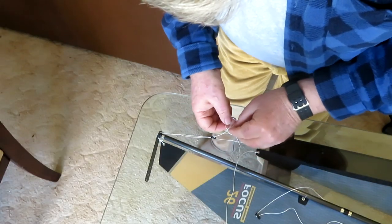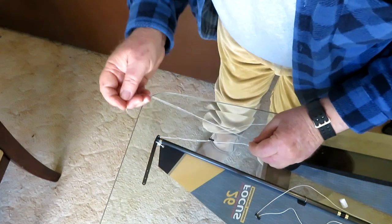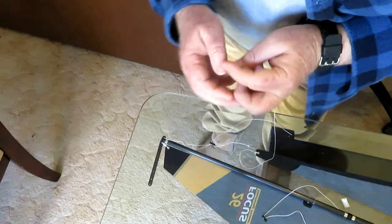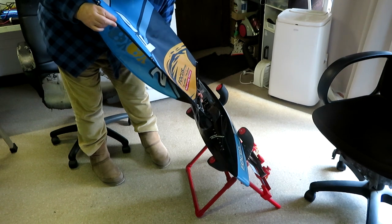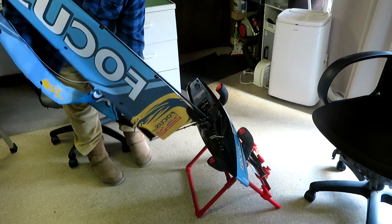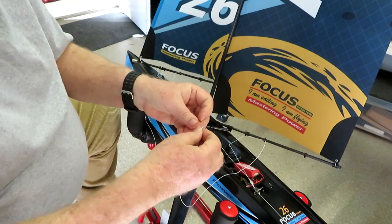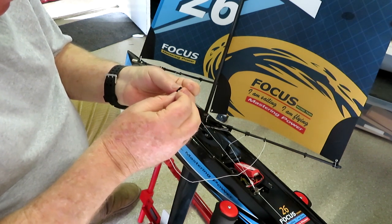The next step is to attach the forestay and jib, noting I've already attached my wire forestay. I will skip most of the rest of the rigging as it should be straightforward. Once completed, just insert the mast into its step and rig the sheets and backstay. A tip when rigging the sheets: the loop used to connect to the fishing snap should be no more than 10 to 15 millimeters in diameter, and make sure the knot itself is small enough to easily fit through the eyes.